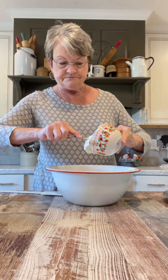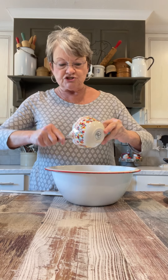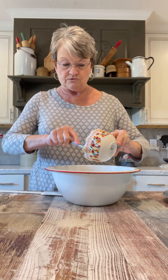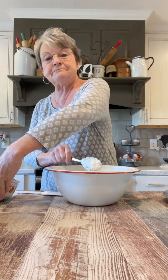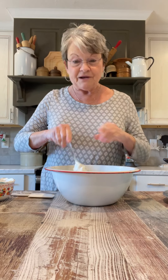The last thing is a cup of sour cream. I think I'm going to get questions: can you use yogurt? And you can, if you want to, but mother's recipe called for sour cream, and that's what I'm using.